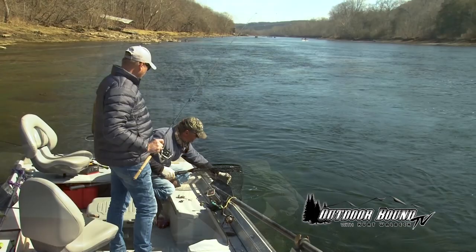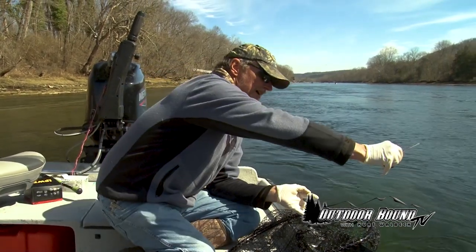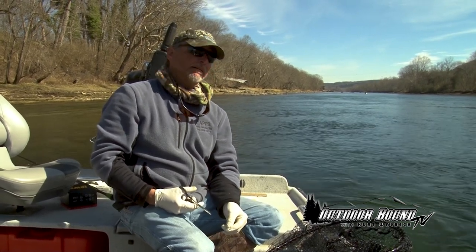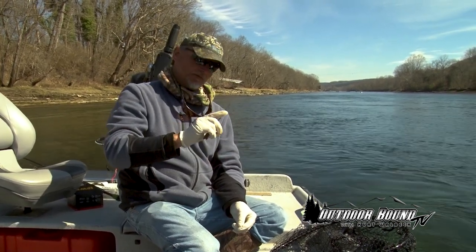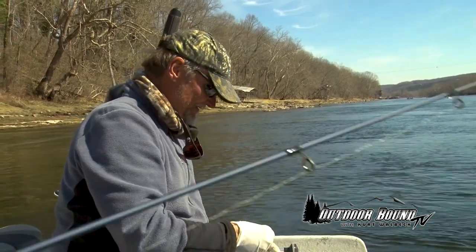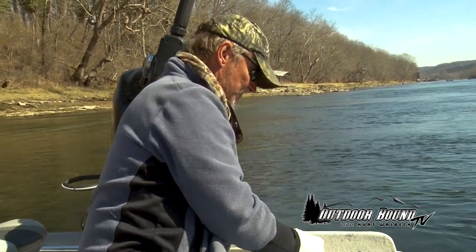Nice little river spawn right there. If he was a stocker put in by the Game and Fish Commission, he wouldn't have that pretty color — he's not old enough. He wouldn't have those perfect fins, because they wear those down in the concrete tanks they're raised in. They'll regenerate after a while, but there's always an irregularity where the fin comes out of the fish. That fish was pretty as a picture — he grew from an egg, because we do have natural spawn here, which is really good.